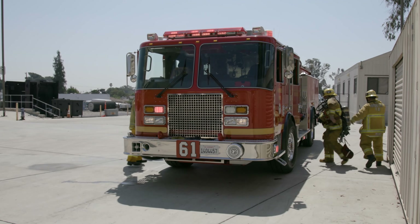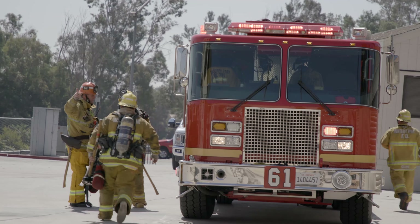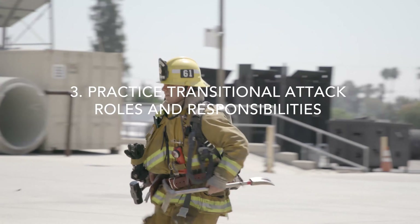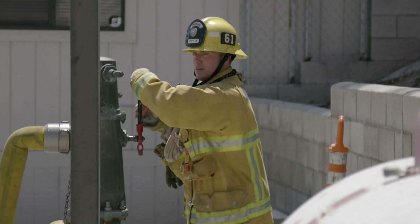Finally, as part of your practice, make sure each crew member gets experience with each role associated with transitional attack. Each member of the company will be responsible for a specific task, but should also be familiar with the tasks of other crew members.